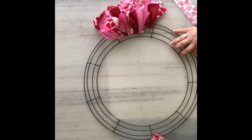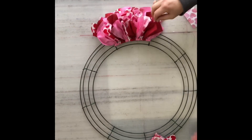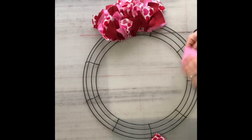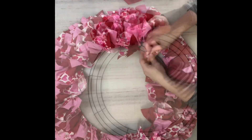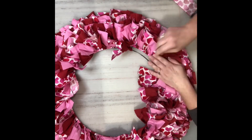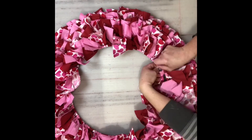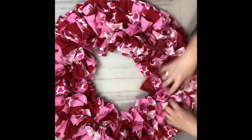Once you've got those first three rows with ten strips on each, when you get to the front row you're only going to want to put eight strips on there, because it's smaller through that area and will only hold eight — sometimes you have to slide them tight to get them all in. Fluff up your wreath, make it look all nice and fluffy, and you're all done.